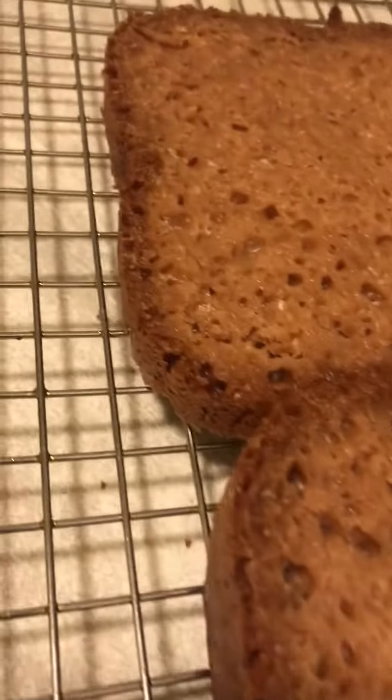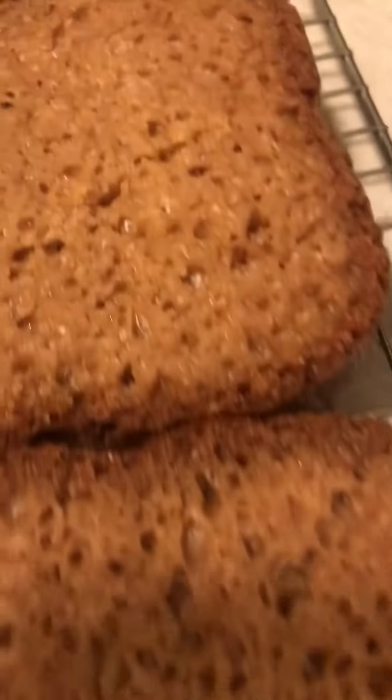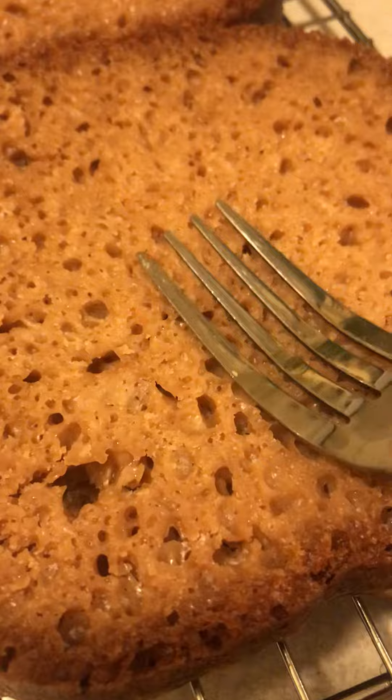Hey guys, it's Cassie here. I told you I was making a homemade bread with my bread making machine. Well, I just cut it and sliced it. Oh my god, it looks so delicious. It's crunchy right here on the outside, but moist on the inside.